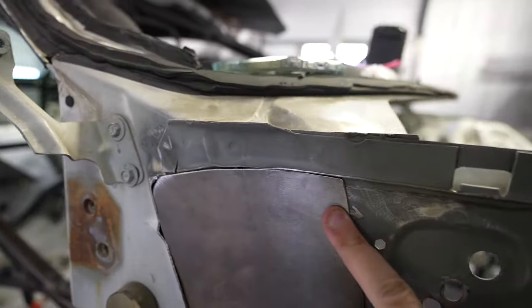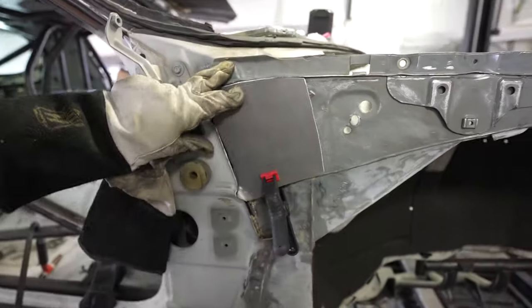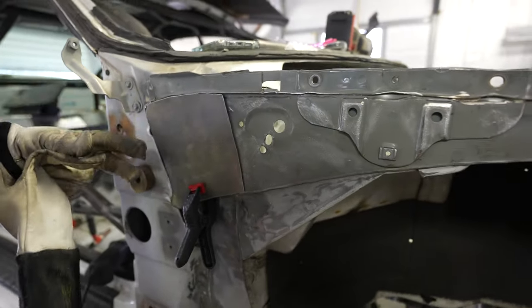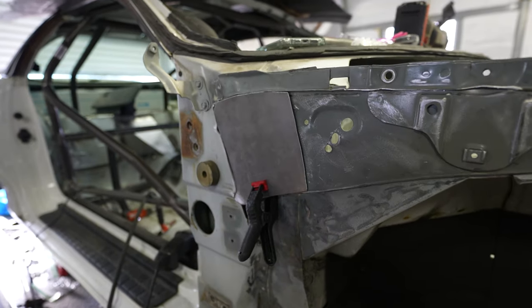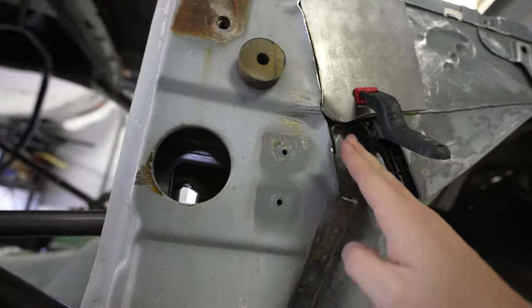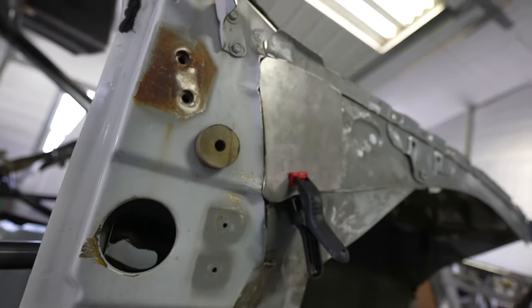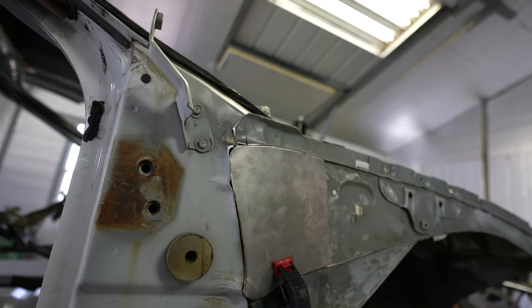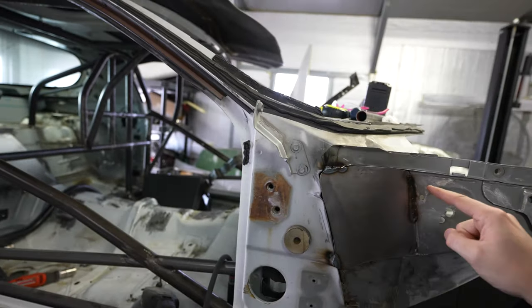It pushes in and ties in nice there, and I'll weld down along there. I think adding some structure there looks way better capped in than having that open area. When we go to paint it, it'll smooth in real nice too. That gives a good ending right here — I'll just grind some of this back and weld it to flush in what I can in that area, because this is kind of the inner structure that I'm now trying to make into the outer structure. I ended up tacking it with TIG so I could kind of control everything.